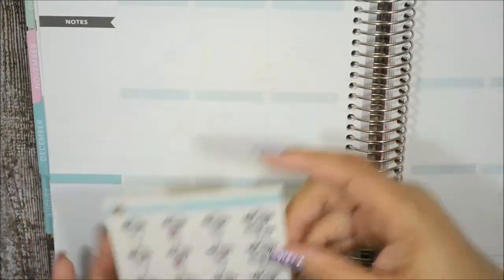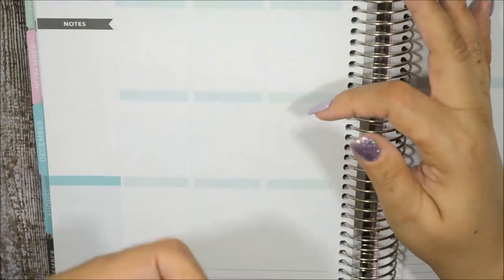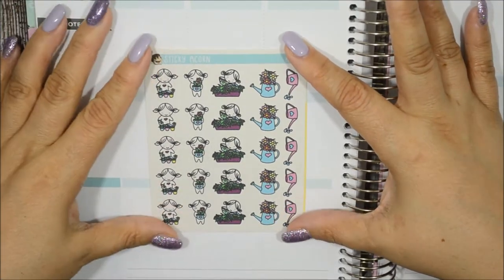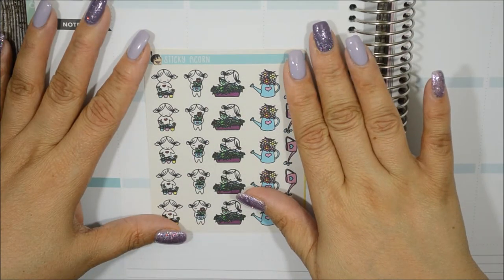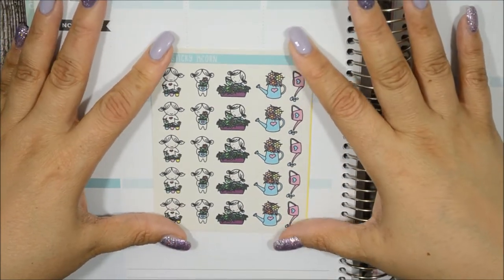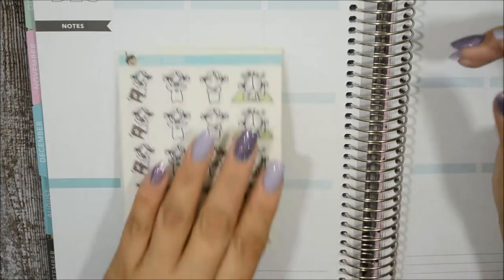The next one is called 'Water Your Plants' and I definitely love this because I do have my babies — my plants. When it was colder I watered them twice a month, and now that it's getting warmer it'll be once a week again. I definitely want to start my butterfly garden again — I just have to wait until May 15th — and this will come in handy for that.